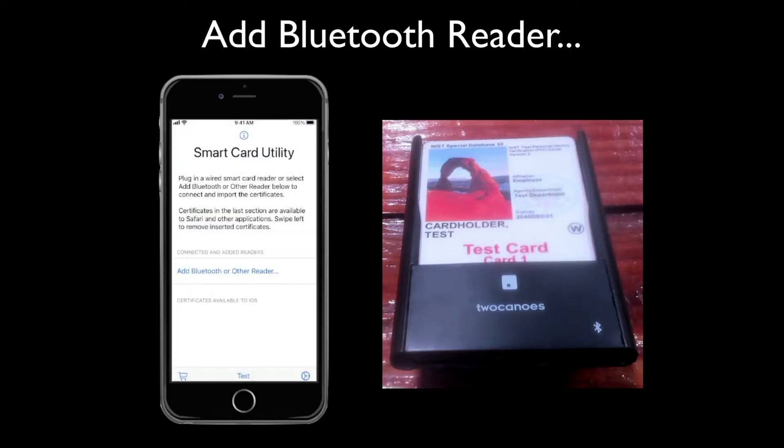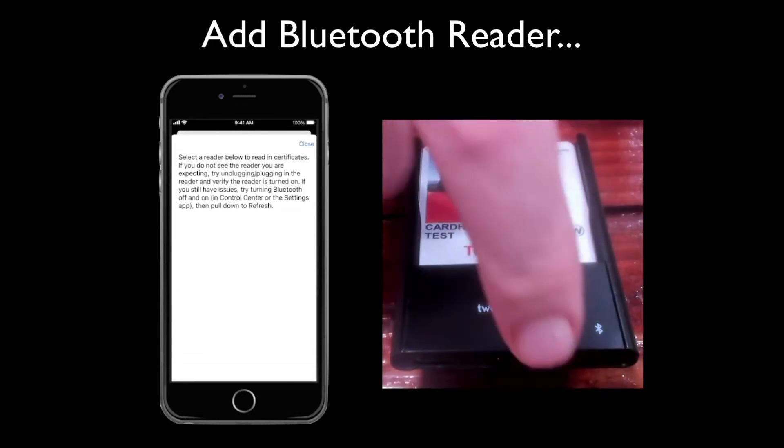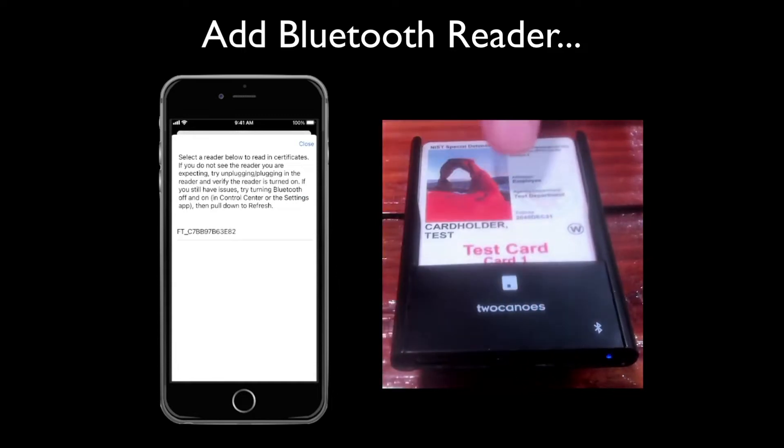Tap 'Add Bluetooth or Other Reader' and briefly tap the power button on the reader to turn it on. Tap the reader shown in the app.